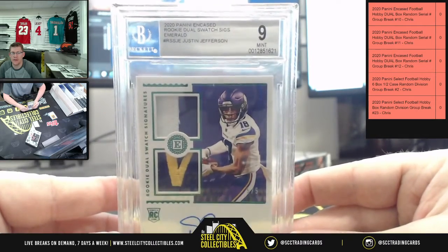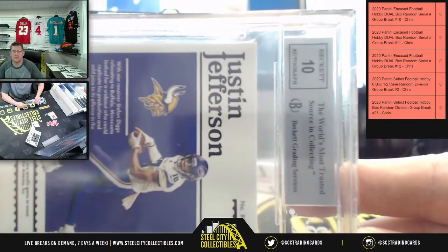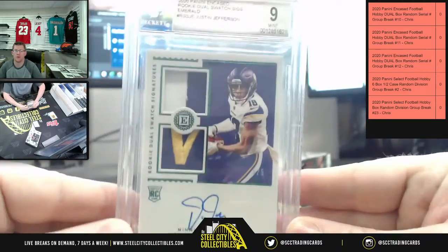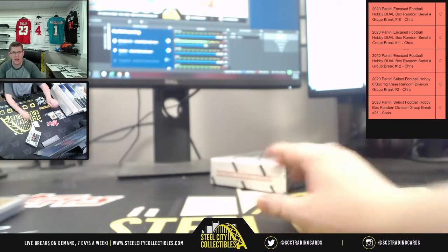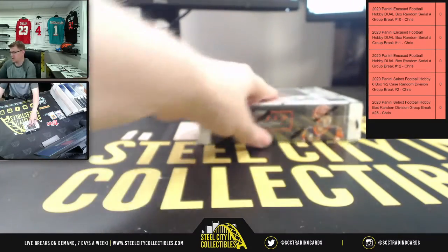It's 150 a spot for ten spots, so if you did one box it'd be 80 bucks a spot. So ten on the auto — and there you go, Justin Jefferson five of five, nine-mint. That's just from box number one. Now let's go to box number two.